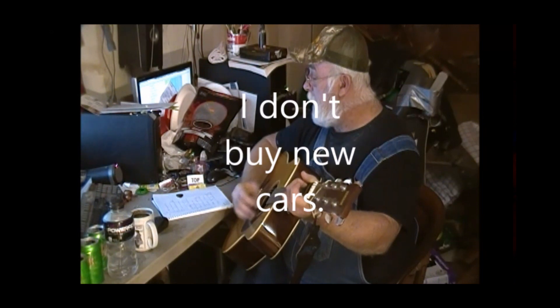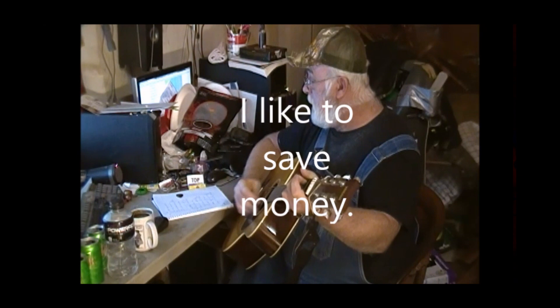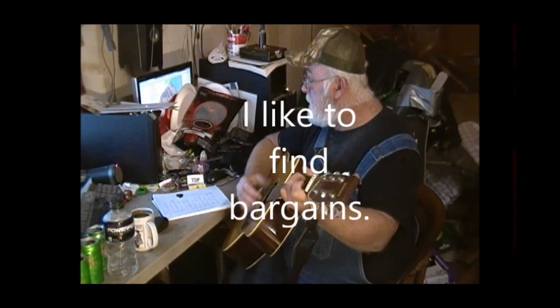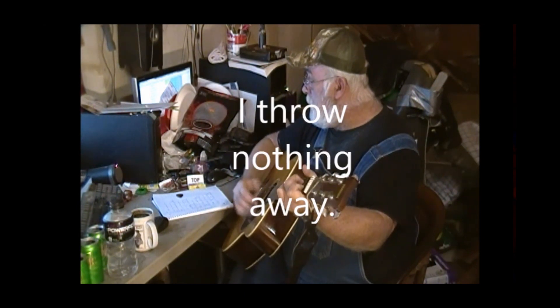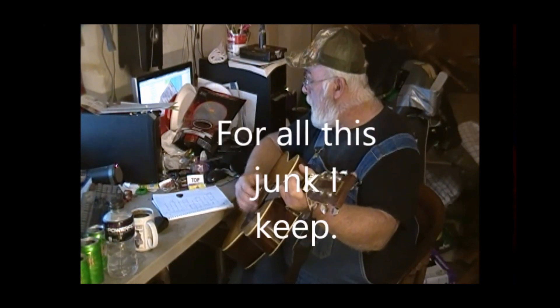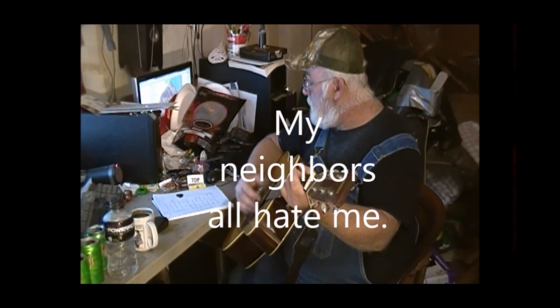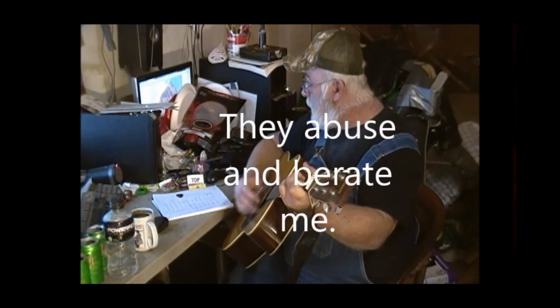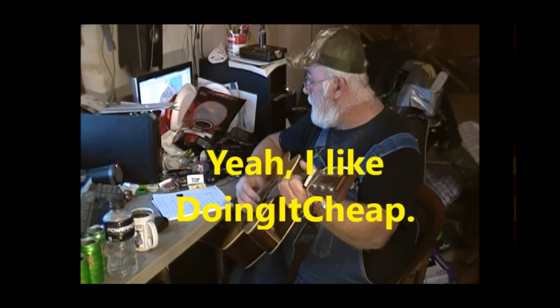I don't buy new cars. I don't buy brand names. I go to Goodwill for my clothes. I like to save money. I like to find bargains. It's the life I chose. I throw nothing away — I'll find a use another day for all this junk I keep. My neighbors all hate me, they abuse and berate me, 'cause I like doing it cheap. Yeah, I like doing it cheap.